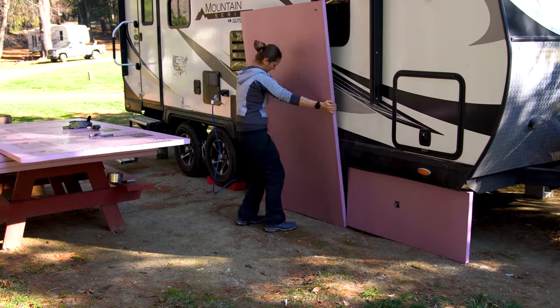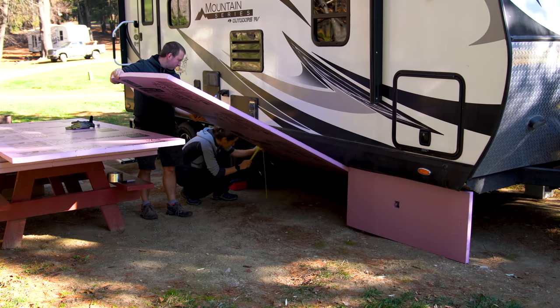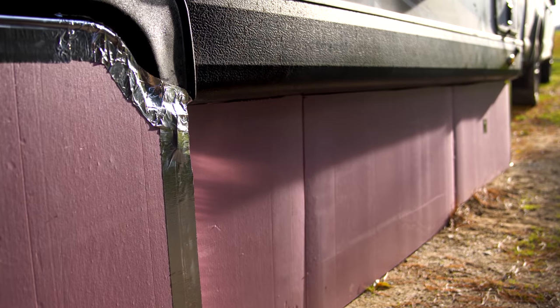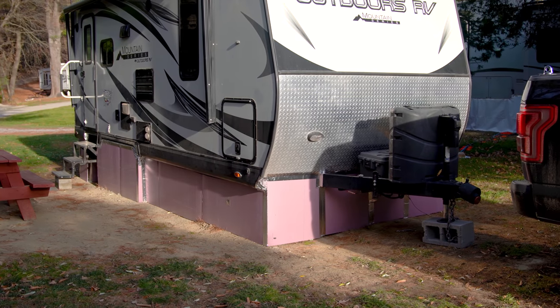One of the things we've started with is skirting the RV. We have an entire video all about RV skirting, but the highlight is that we chose to use one-and-a-half-inch thick foam board and foil tape to seal the gap underneath our RV. This will make a huge difference to how warm we're able to keep underneath the RV — and hence the RV — this winter. We'll leave a link in the description below.